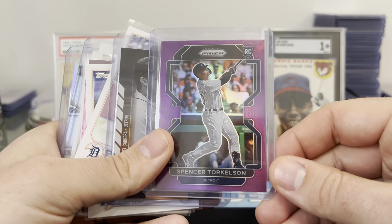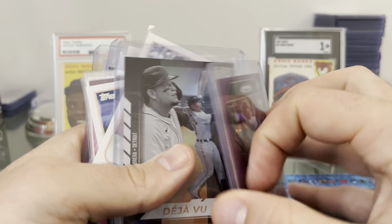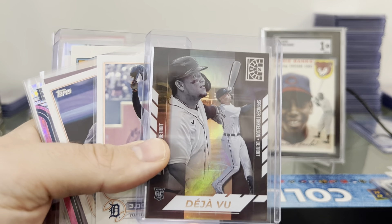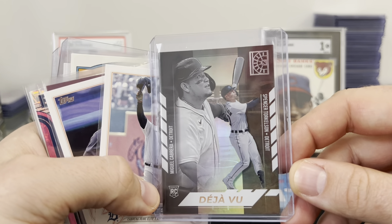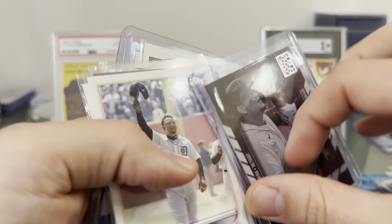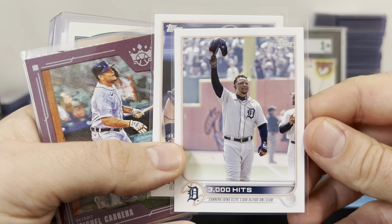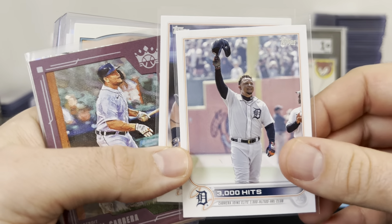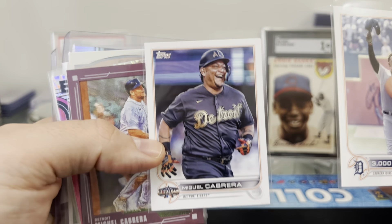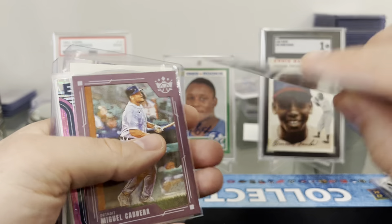Let's see what we got here — we got a little Torque, that's nice. A little purple prism, that's sweet. A nice little Capstone insert of both MIGGY and Torque. Deja Vu — that's a cool looking card. Nice — I don't have this one. The 3,000 hits card. That's sweet, that's a cool card. I've never even seen that card — didn't even know they had that. Is that an Update, I guess? Haven't seen this one either — I must not have opened any Update this year. That's sweet. I like those AL jerseys.